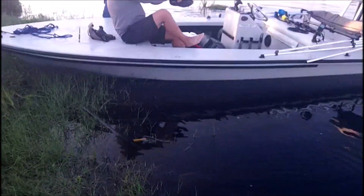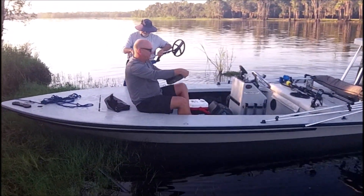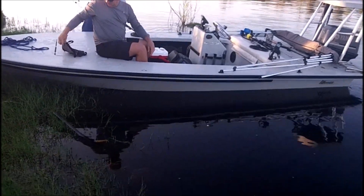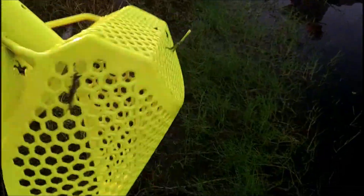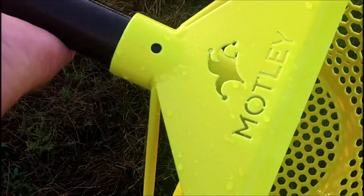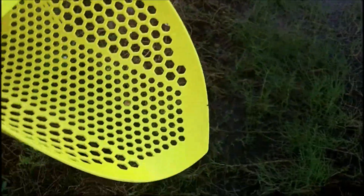We're out at the first location and getting ready to get out. First thing I want to show off is my new Motley scoop — carbon fiber handle, fastens on the bottom, got a place to drill out through the carbon fiber shaft if you want to do that, and it's got extra protections on the side. We're going to get in the water and see what it'll do. I'm hoping it'll draw the gold to me.